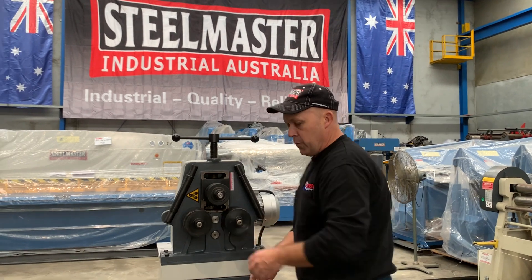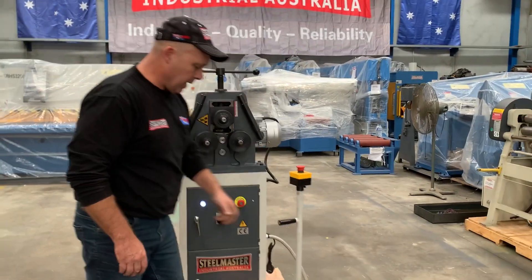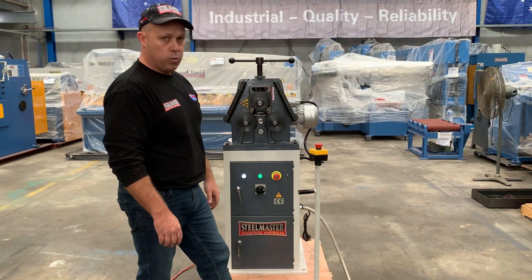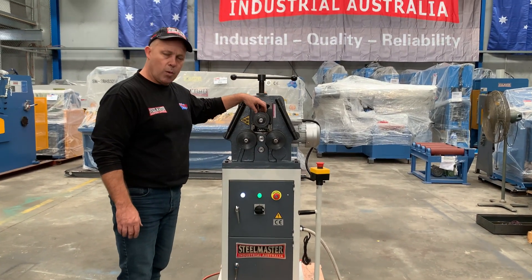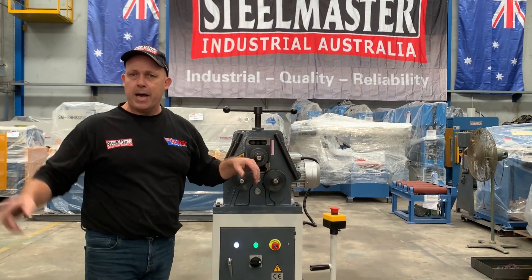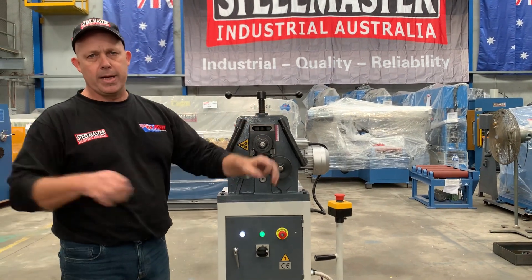So over here, as I said, forward-reverse operation. Simply forward and reverse. And then you position this top roll up and down. I'll just get a little bit of bar shortly to show you. As the top roll comes down, it gives you your curve and radius.